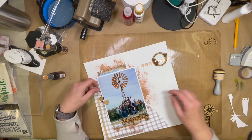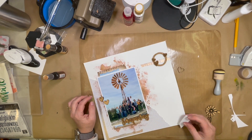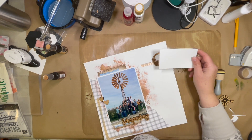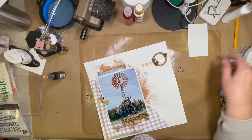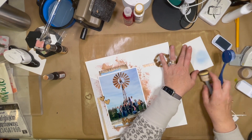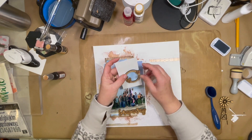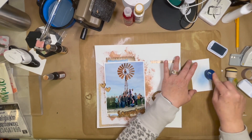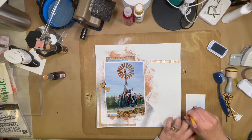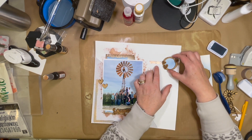I also pulled out my notebook edge punch, inked it up in walnut stain ink just to bring in more of the brown. Then I'm just playing with the embellishment ideas — I don't know why I was having such a hard time with it; I think it was just late and I was tired. But I wanted to bring in a little bit more of that blue, so I used my ink blending brush and brought in a little bit more blue ink to a piece of white paper.